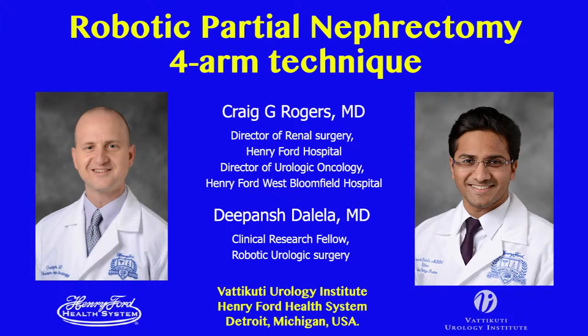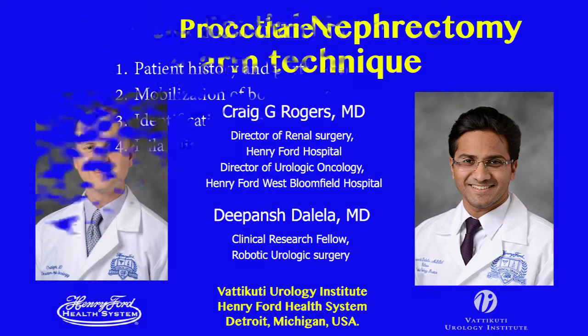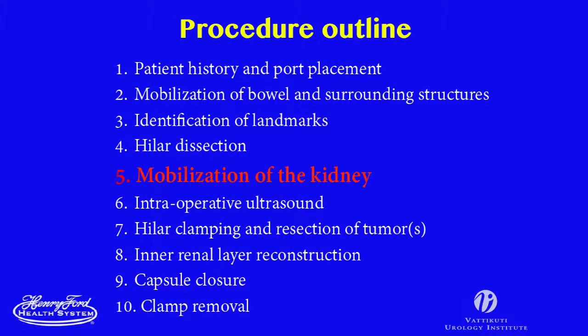This is Dr. Craig Rogers, Director of Renal Surgery at the Vatacuti Urology Institute at Henry Ford Hospital. In this video, we show kidney mobilization and exposing the tumor for optimal resection.